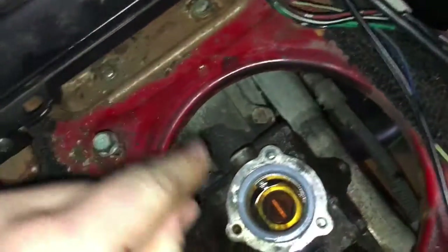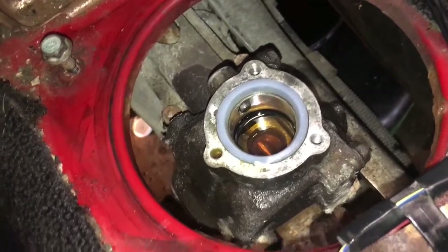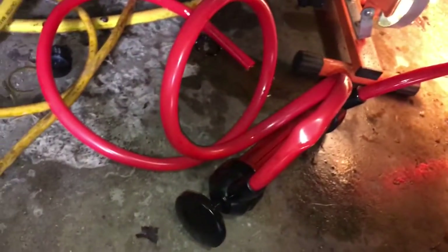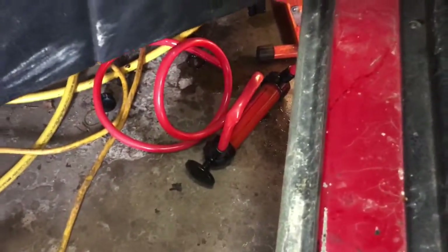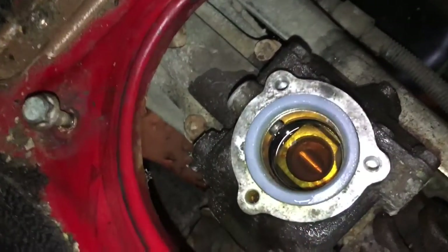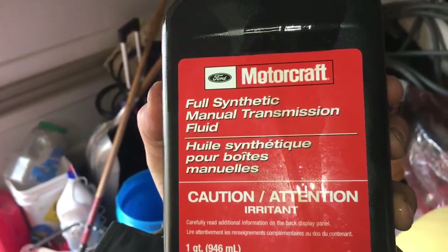Once you fill up the transmission itself, you'll know it's full when fluid starts coming out of the fill hole — that's how you know. The pump I used is this red one right here — it cost me $22. There are cheaper options but I wanted it done. Once you've done that, grab your transmission fluid, pour it in, then put all your screws back together as you took them apart and you're basically done.